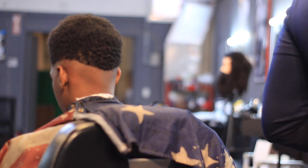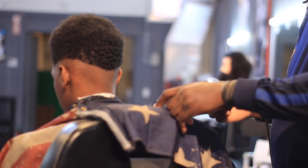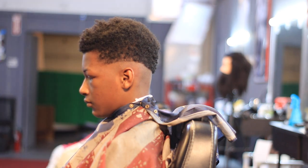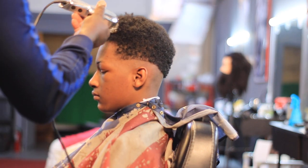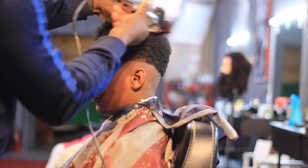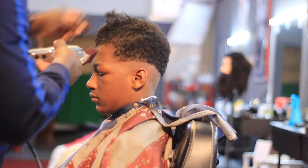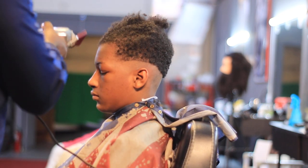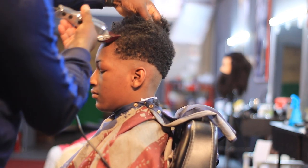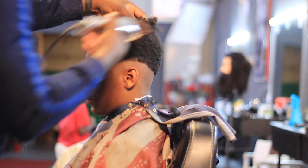Next thing I'm going to do is I'm going to grab my two guard and I'm going to take all of this off the top. Let me stand on this side right here so you guys can see. I'm going to grab my two. This hair is a little bit tough, but we'll get it off with number two, like I said. Get that number two off the top.